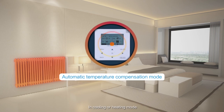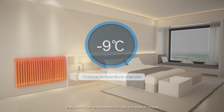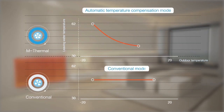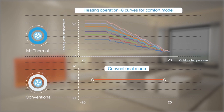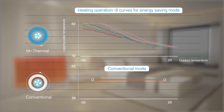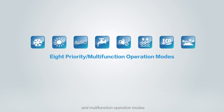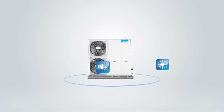In cooling or heating mode, users can choose the climate correlation curve and the system will automatically set the outlet water temperature according to the outdoor ambient temperature. Besides, M-Thermal can also provide priority and malfunction operation modes, as well as a space heating operation mode.